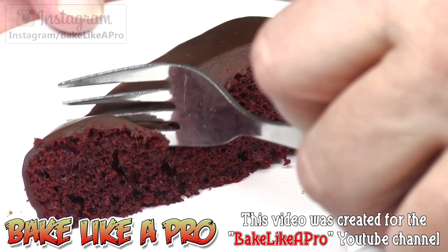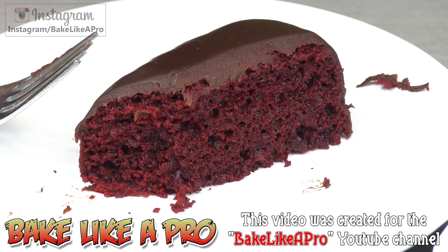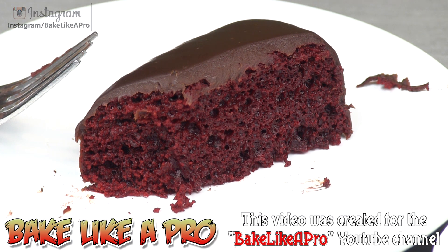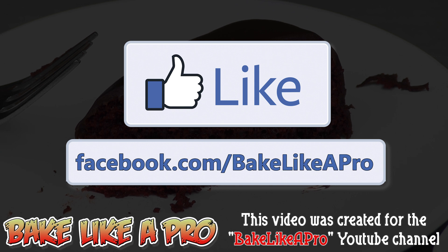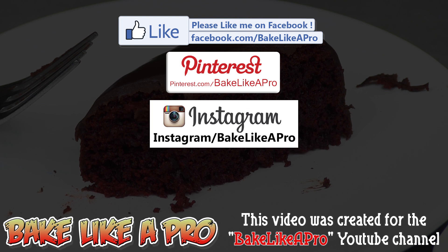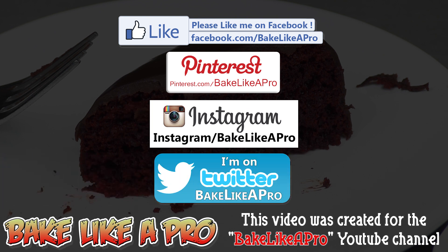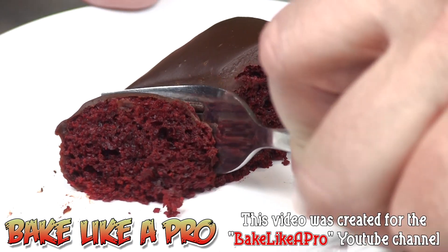I'm going to grab my fork and of course I'm going to have to try a little piece. That's really good — the coffee in the chocolate ganache really brings out that chocolate flavor. A really simple recipe, a fun one to do. I hope you enjoyed this video. If you did please give me a thumbs up and subscribe if you wish. If you're on Facebook you can head over to Facebook.com/BakeLikeAPro — I will have the written ingredients for this recipe on my Facebook page and also on my website. All of the links for Facebook, Pinterest, and Instagram will be down underneath this video in the description box. So that's it for today — I hope you enjoyed your time and I'll see you next time.